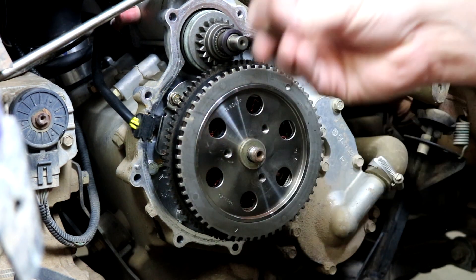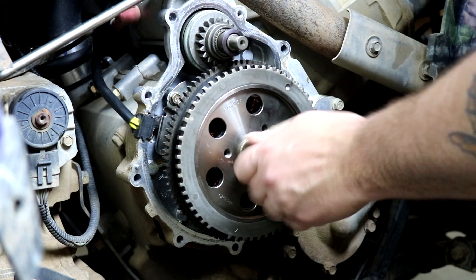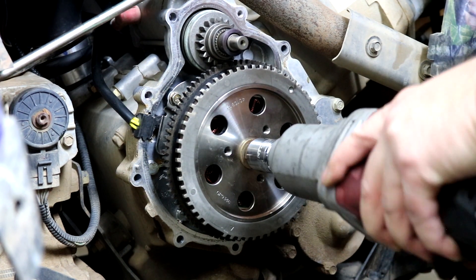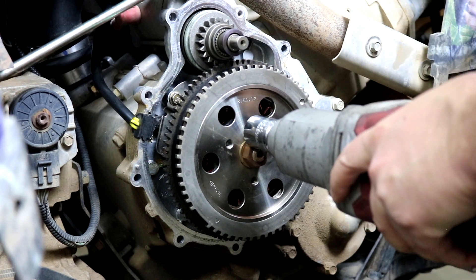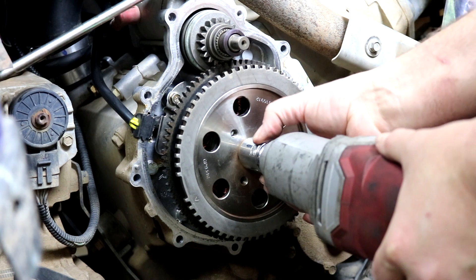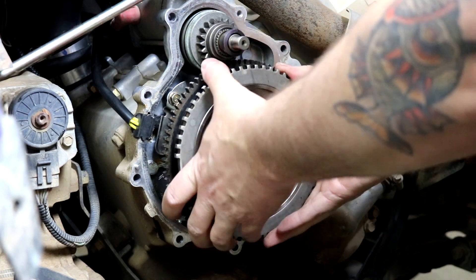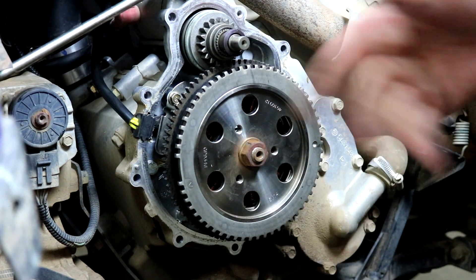With the flywheel in place, take the washer, put it back on, then take the nut and get it threaded in. Use the impact gun to get it tightened up. Once it's flushed against the flywheel, give it a couple more cranks to make sure it's fully seated. Watch the socket to see how much turn you're getting. Once pulled down all the way, check that there's no movement on the flywheel — it should pull down tight on the taper. You should be able to see clearance with the stator, so everything looks great.